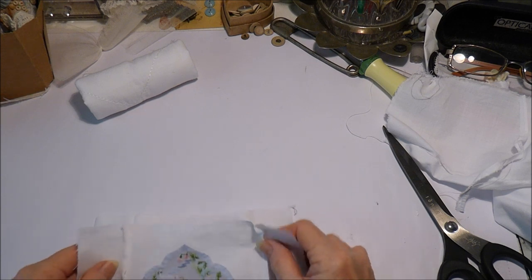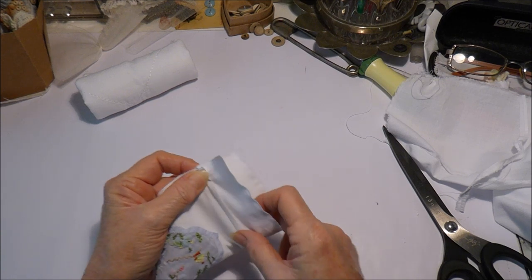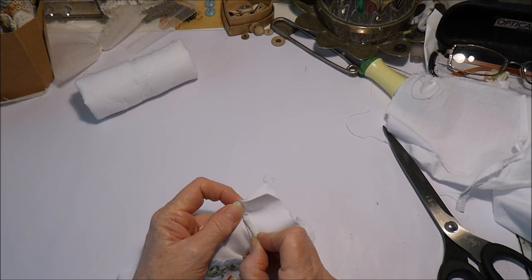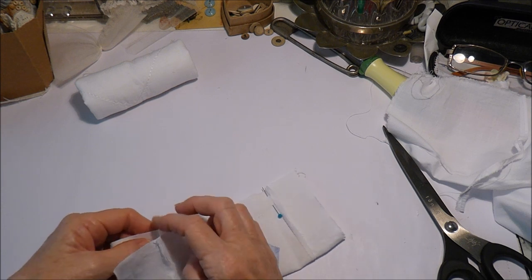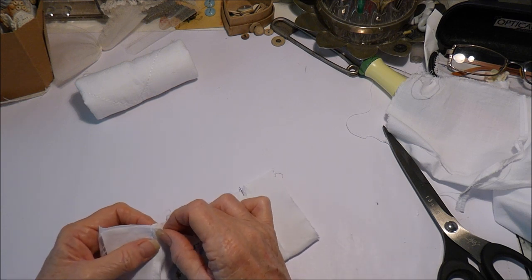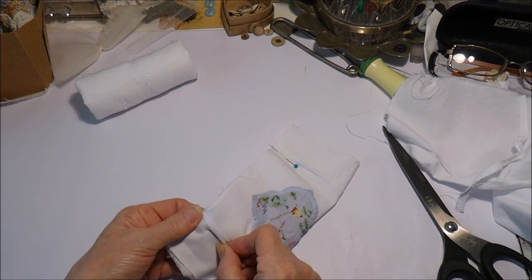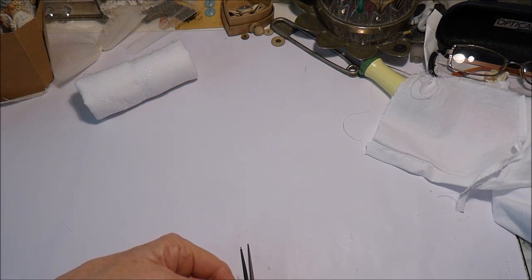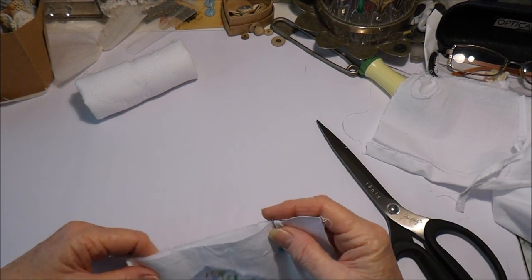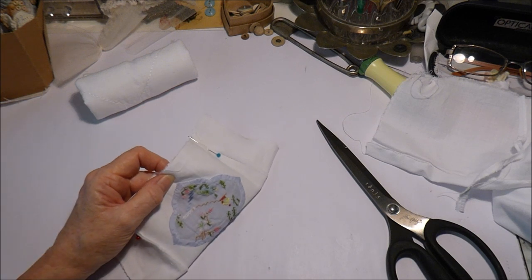Now we're going to fold it in half like that and you want to be getting your seams together and just pin them. I bought these pins before everything closed down — they were only cheap and it doesn't pay to buy cheap pins because these just aren't sharp at all, they're really quite terrible to be honest. So there we go, sometimes they work, sometimes they don't. That side looks a little bit crooked there so I'll just even that up a bit.